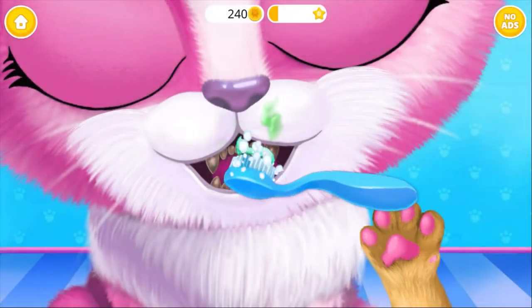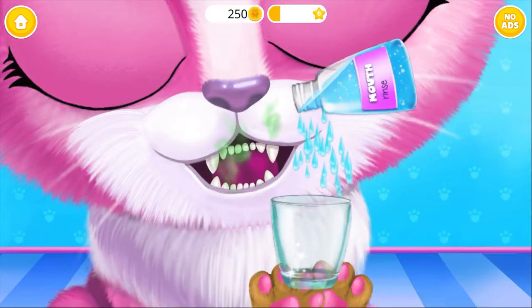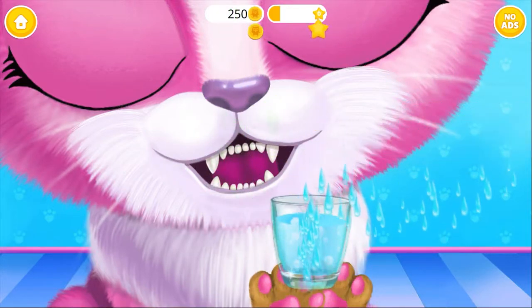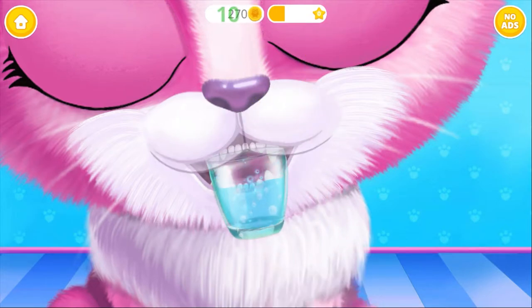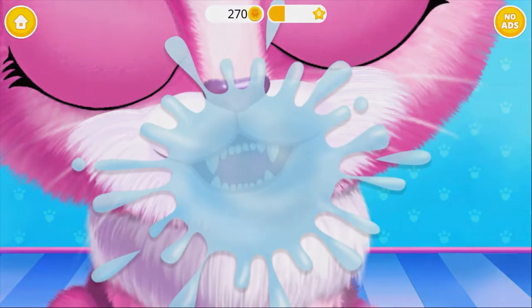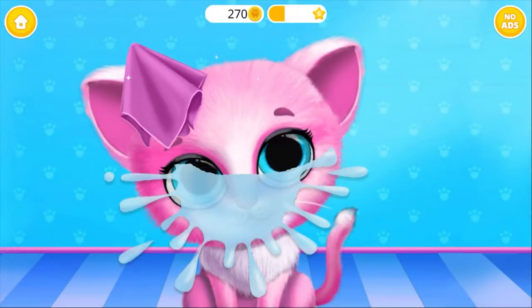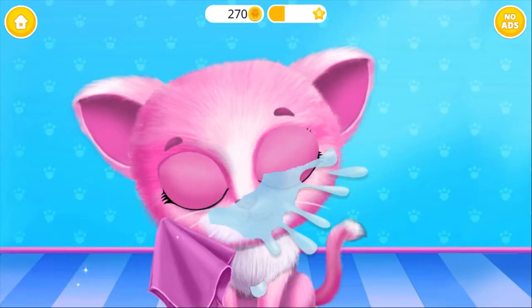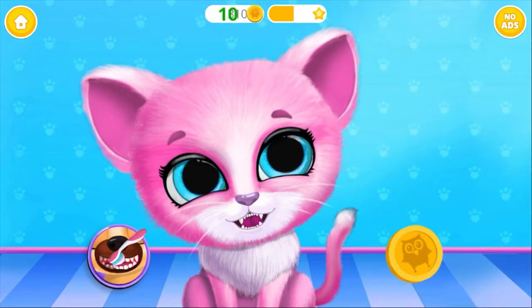Now brush the teeth please! Awesome! Pour in some mouthwash! Take the glass, Kiki! Oops! Wipe it please! Yay! Good job! Their teeth are clean now!